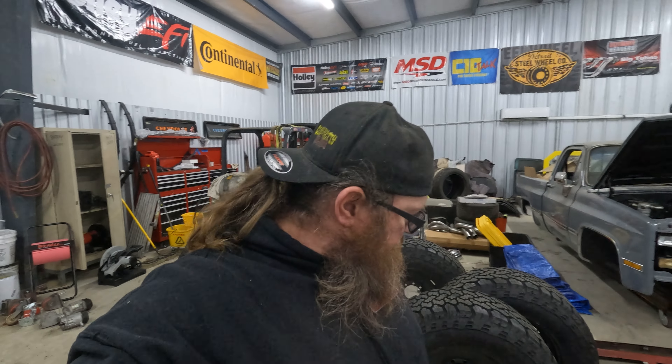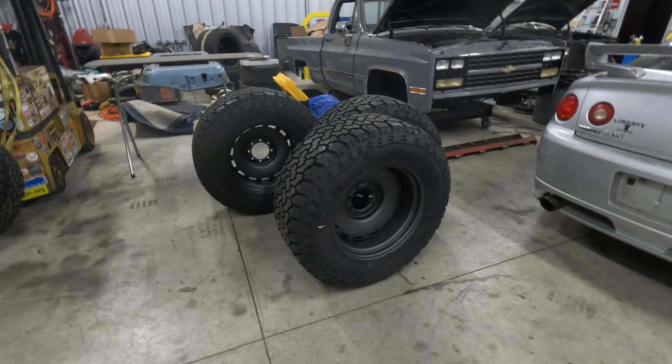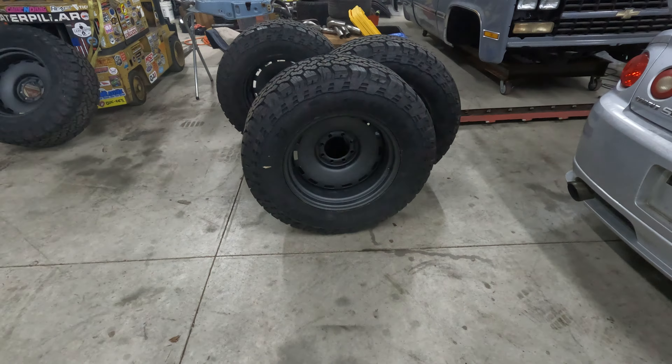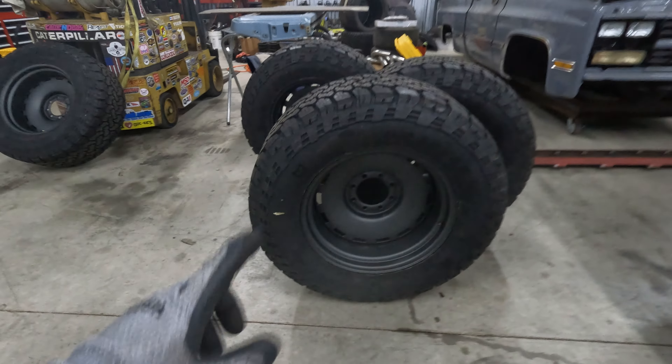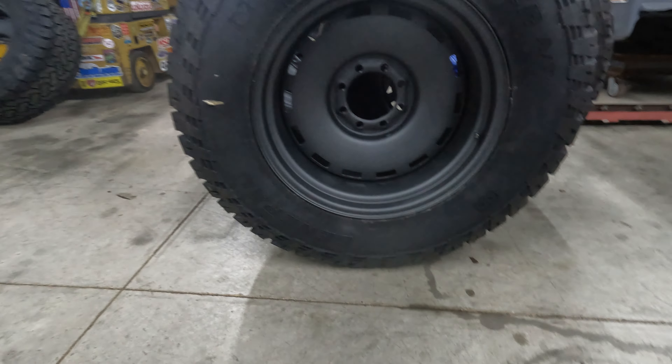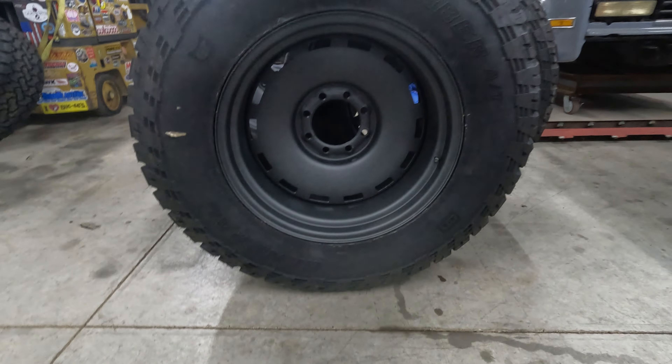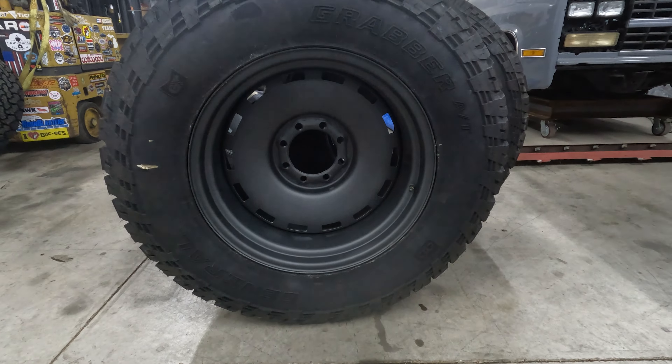We're back — tires are mounted. I had some technical difficulties with the footage, but they're mounted. Noah at Midtone Tire hooked us up. If you're ever in the Marietta, Georgia area and you need tires fixed, mounted, balanced, or some new rubber on your hot rods, go talk to my dude Noah Dean at Midtone Tire. Here's what we're working with: the General Grabber AT 37 by 13.5 by 20, the Detroit Steel Delray 20 by 11, four-and-a-half-inch backspace. Man, this is going to be a gnarly truck.